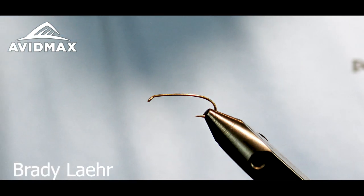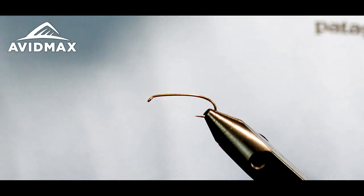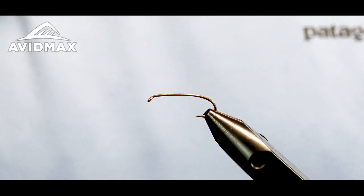Hey everybody, welcome to Avidmax Fly Tying Tuesday tying tutorial. My name is Brady Lair and today we're going to tie a Harrop's Green Drake for you.